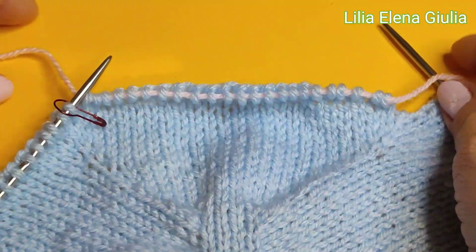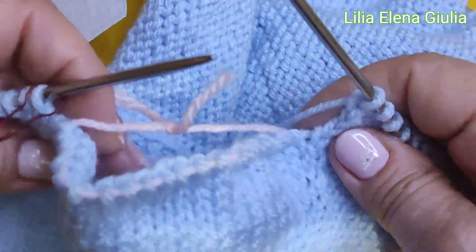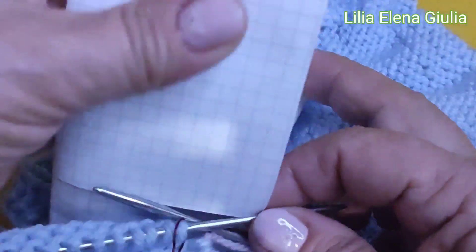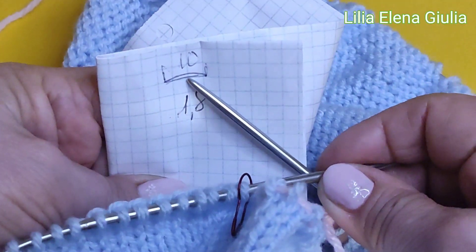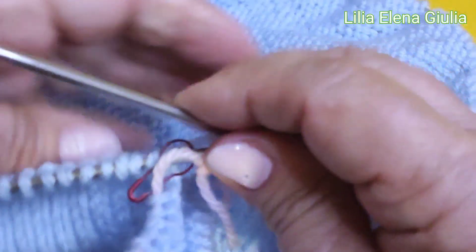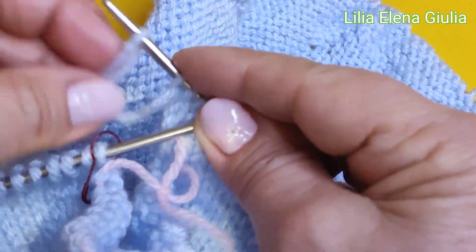Continuiamo. Guardate, ho fatto. Adesso io qui taglio, e adesso le maniche nostre riposano. Va bene, le maniche adesso riposano, io ho fatto il nodo così non perdiamo. E adesso continuiamo ragazze: come noi abbiamo fatto con voi i conti, noi sotto ascelle dobbiamo aggiungere - quanti? 10 maglie, abbiamo detto. Non ricordo, non è importante ragazzi: voi avete i decimali, noi abbiamo fatto calcolare i decimali. Io devo aggiungere i decimali, e voi aggiungete i decimali come piace a voi, quale misura io faccio così.